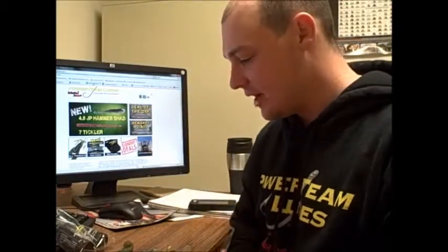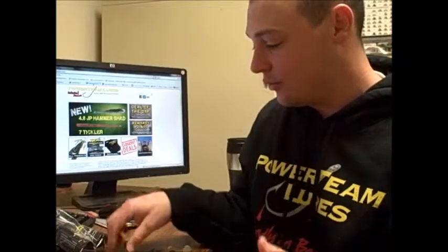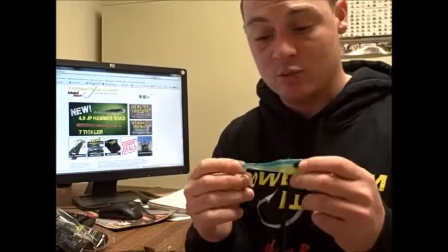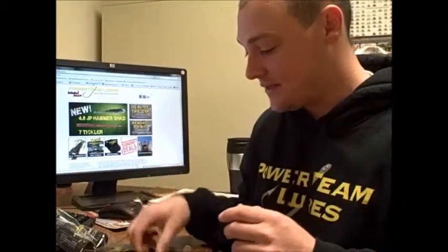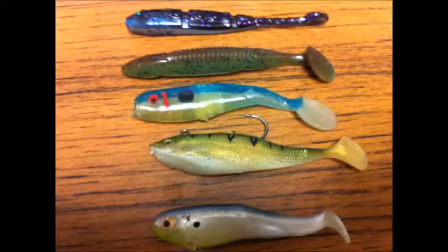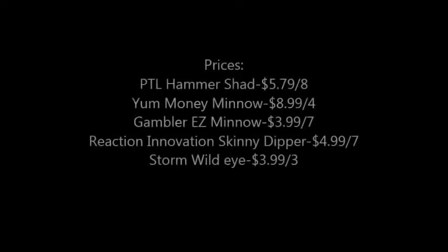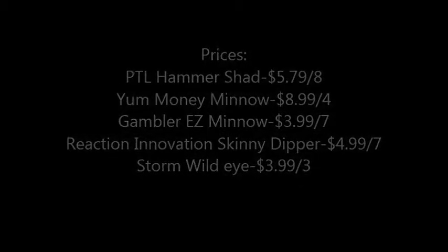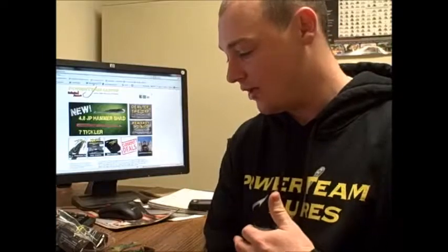Now we're going to look at a couple of different baits that a lot of you are probably familiar with. We're going to look at the Skinny Dipper from Reaction Innovations — this is actually a custom one that I pour in my house. We have a Storm and we have the Yum Money. I also have the Gambler. These are all great baits; I'm not taking anything away from them. But they all have areas that they excel in and areas that they don't do well with.